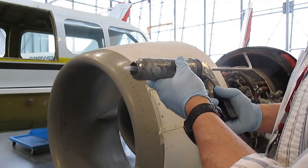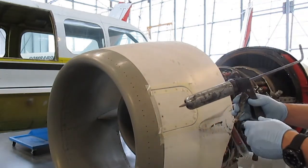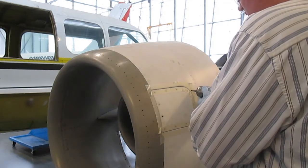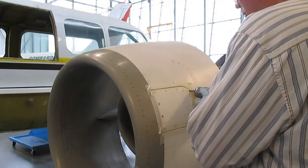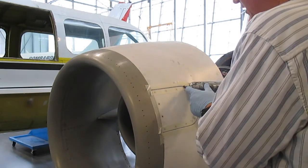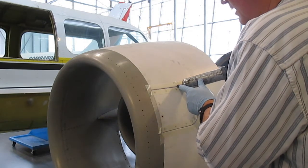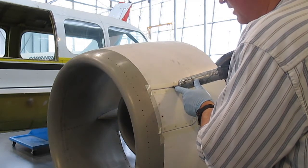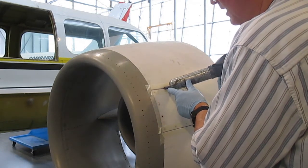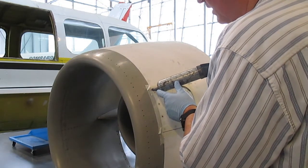There it is — you can see it starting to come out. Now what I'm going to do is push the tip right into the point of the gap, and as I'm applying it I can see that big bubble on the end. I'm going to keep that big bubble growing as I go along, pushing it into the groove.